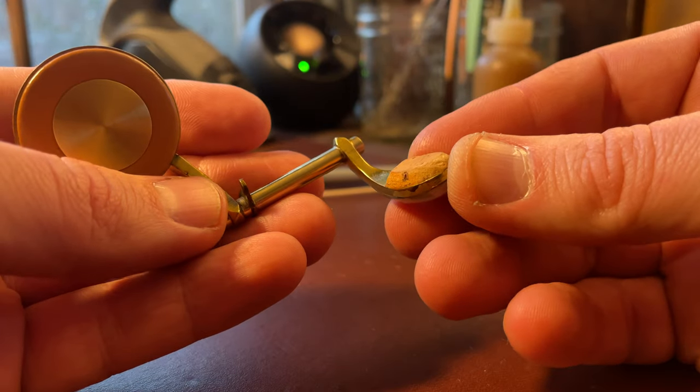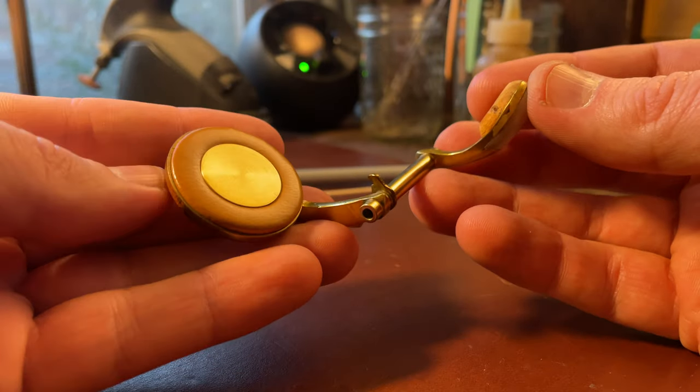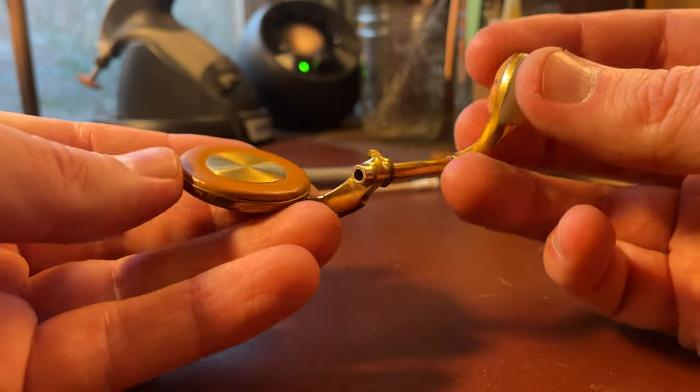Hey, my name is Matt Storr and I repair saxophones for a living, and today I'd like to show you something. So these are keys — or this is a key — off of a saxophone from 1936, a King Zephyr Special.